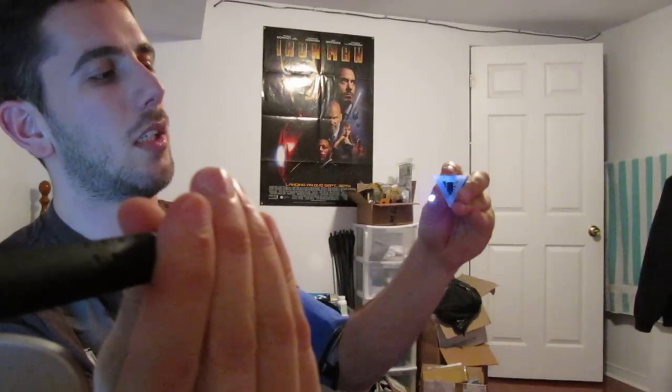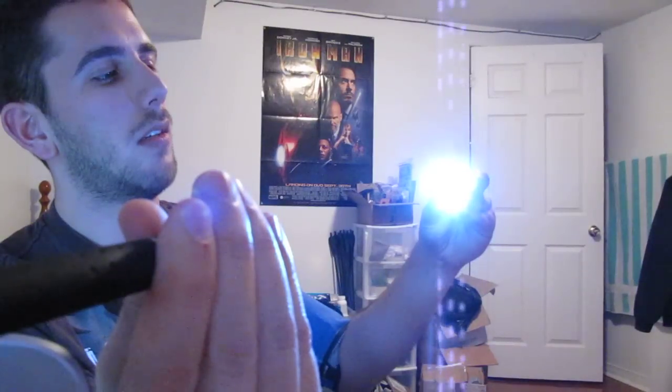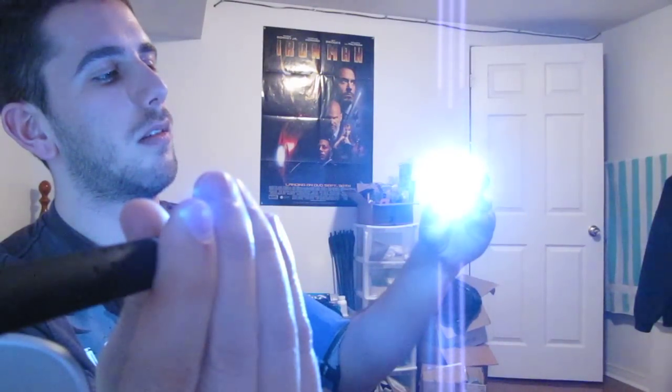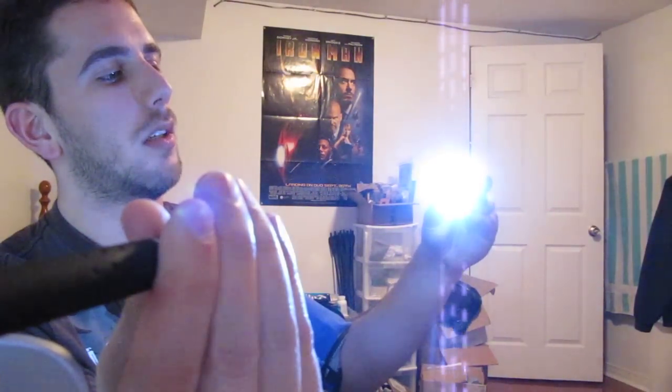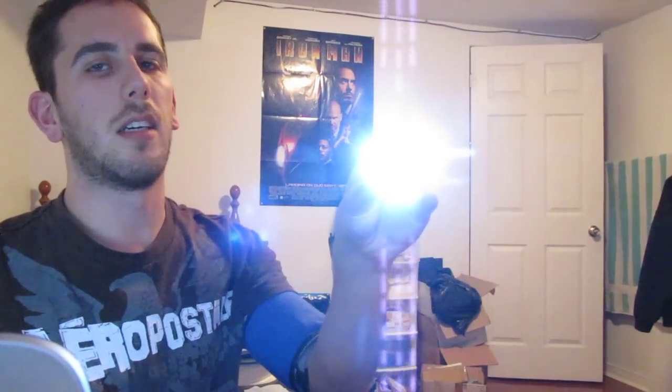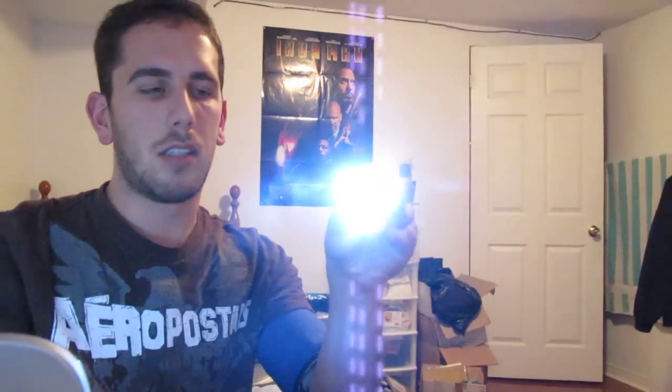All you do is aim the blue laser and bring it in to about here — and when you achieve maximum power, it's now self-sustaining, just like the movie. This nice piece will actually fit directly into the arc reactor.